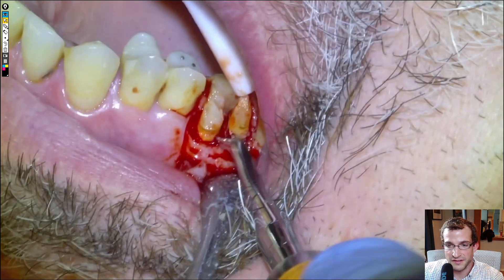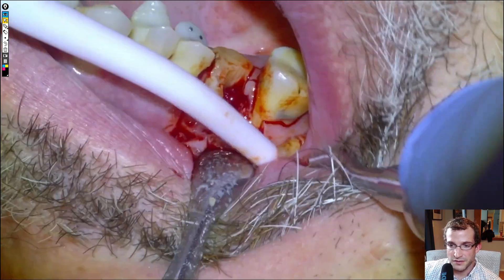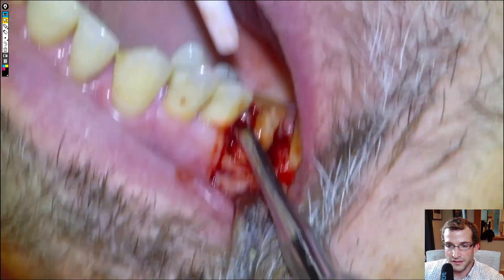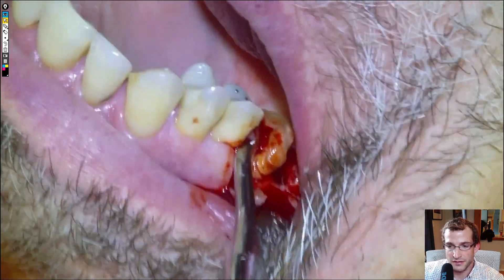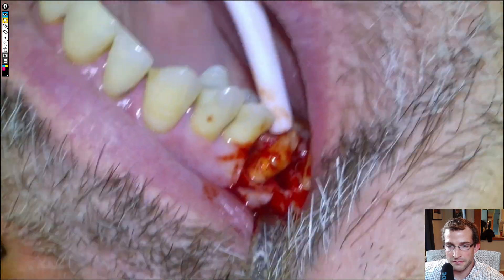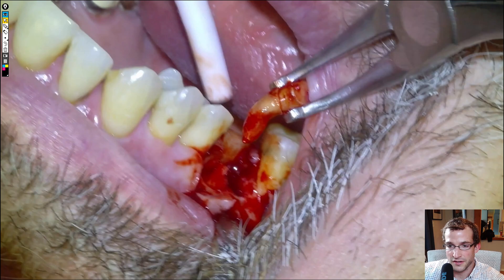We'll grab a 77R and wiggle the roots out individually — grab the distal and then the mesial. The mesial actually gets a little bit hung up because it turned out to have a bit of a wicked curve on it. So we'll actually have to grab some how pliers that were handy and pull it out. You can see the curve on it there that was preventing it from coming out. You can also see a little bit of GP poking out the root tip there, which is kind of cool.